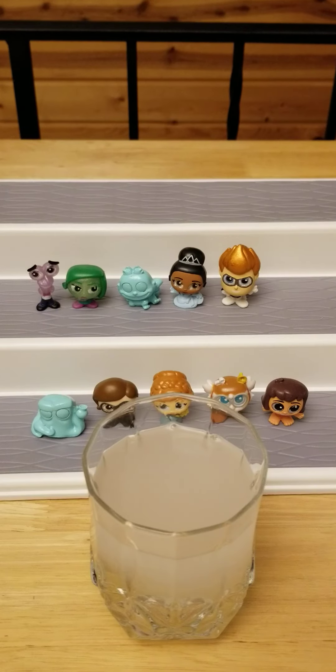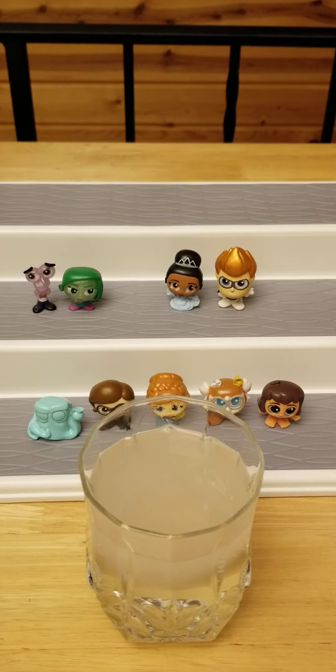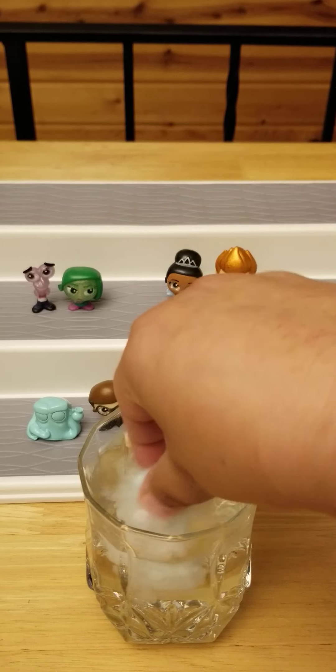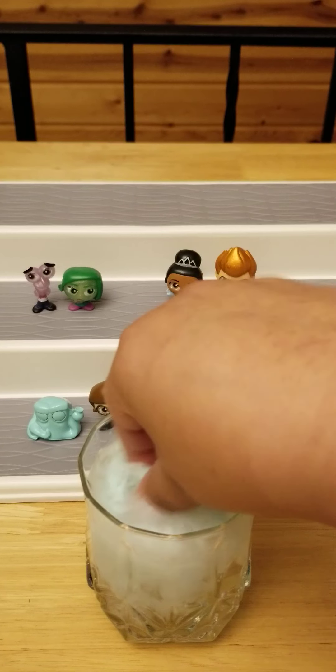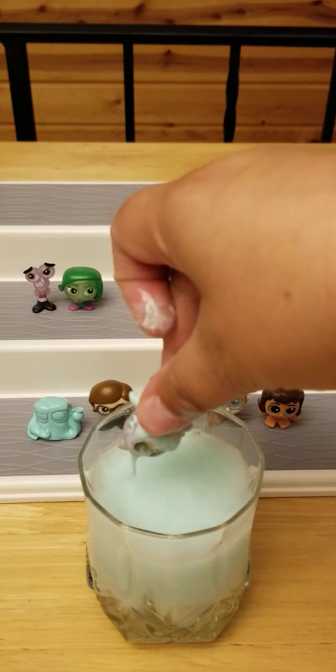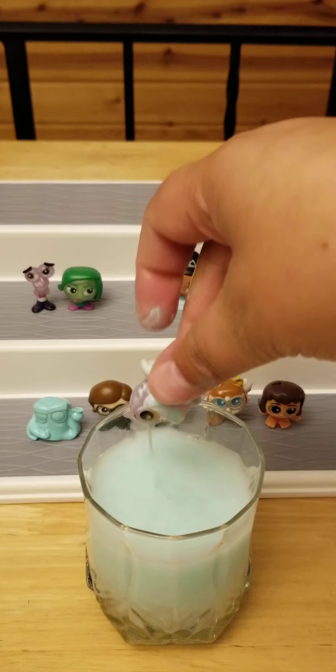Let me go get some water and we'll do the color reveals. Let's start with the Cheshire Cat. Let's see what color I get. Oh, hot water — it's very, very hot. I need the light-colored one.